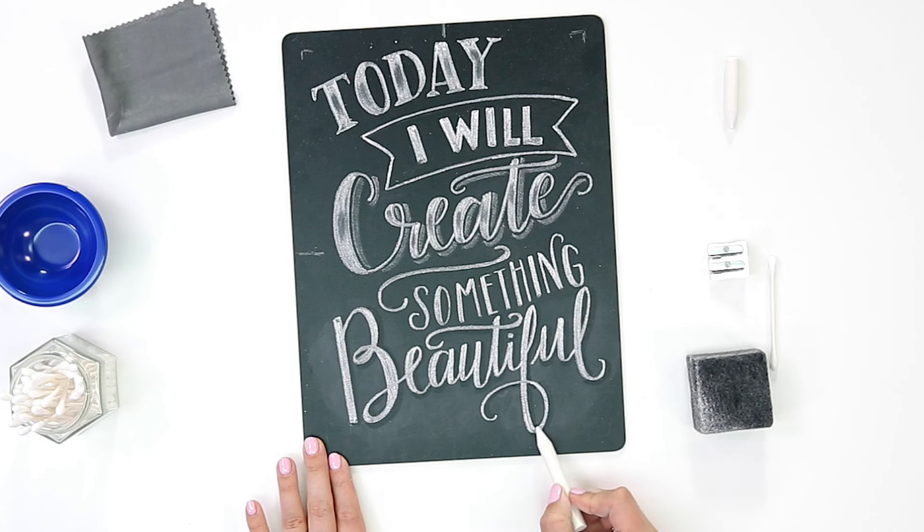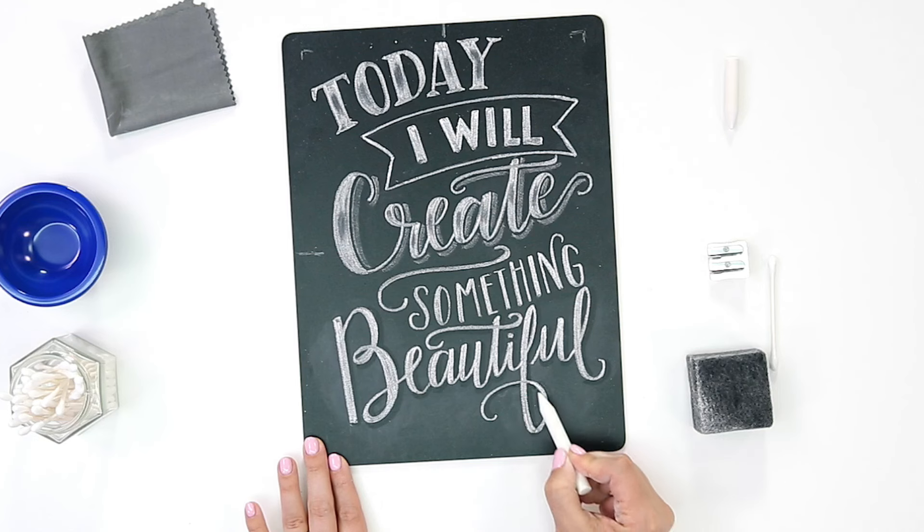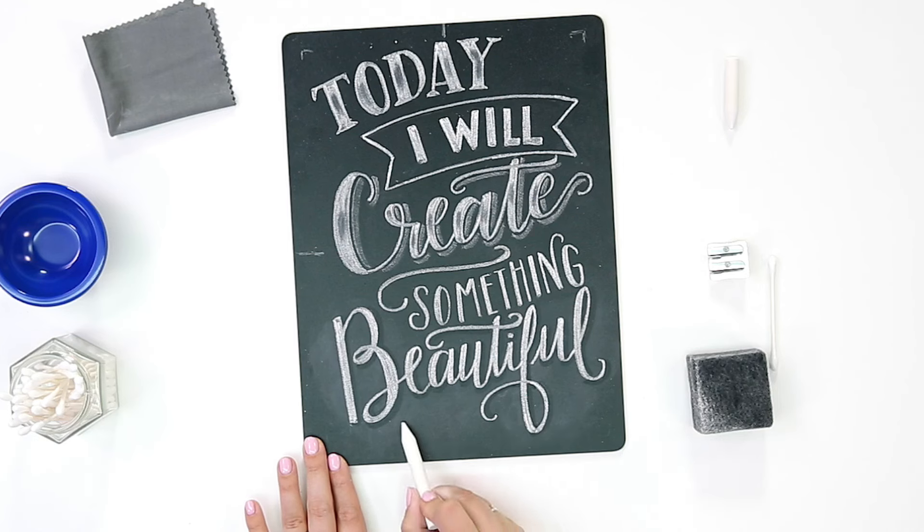So as with the word beautiful, we have the B that drops below the baseline of the word and we also have the descender on the F that drops down below that baseline. So these empty portions are perfect for a little flourishing.